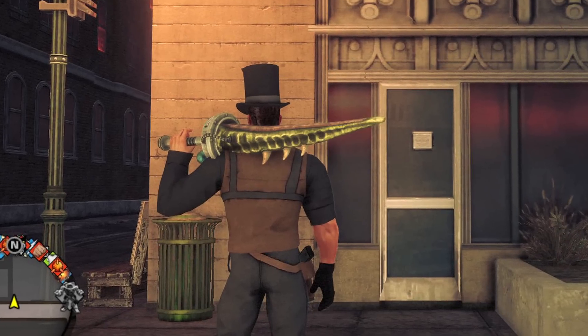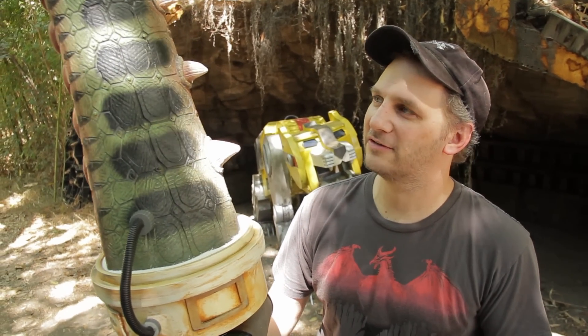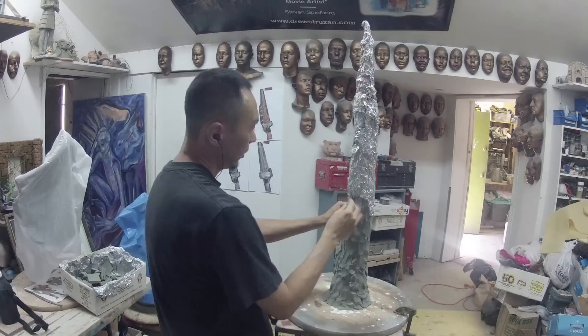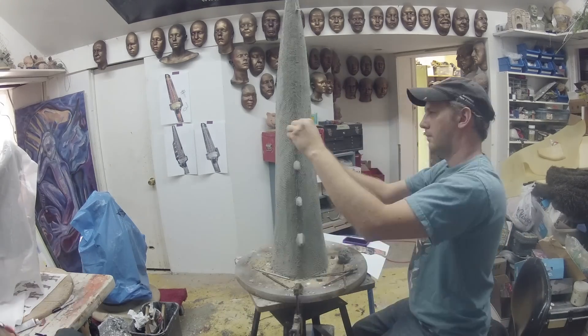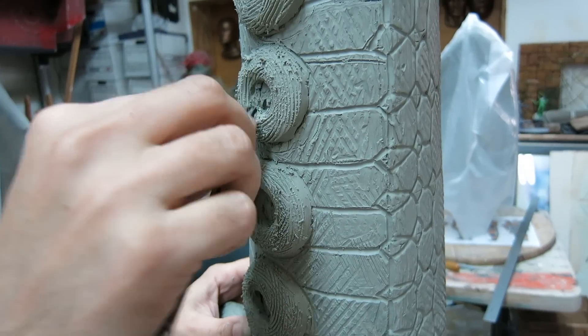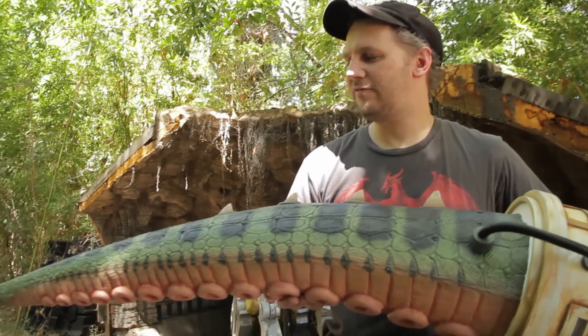We started with the video game assets. We took screen captures and blew them up to the size that we thought was in scale to the person in the game. Then we used a clay, aromoplastelina oil clay, to sculpt the tentacle. It started out like as a cone and then slowly built it up and put in the details. I went with kind of like an alligator dinosaur thing.